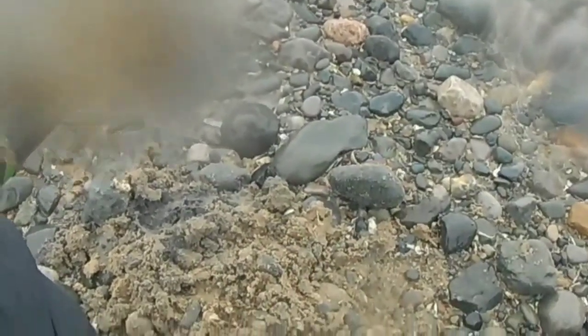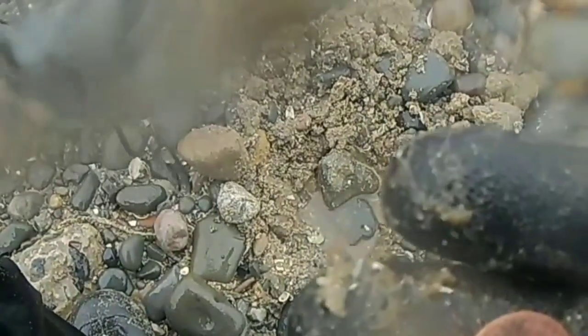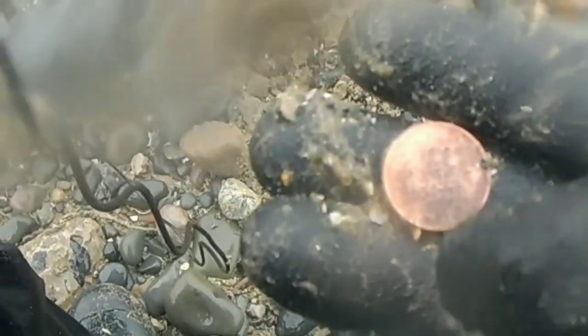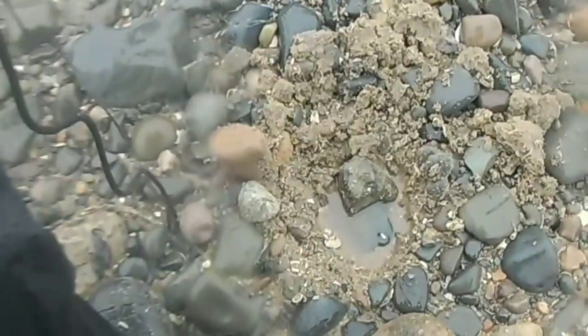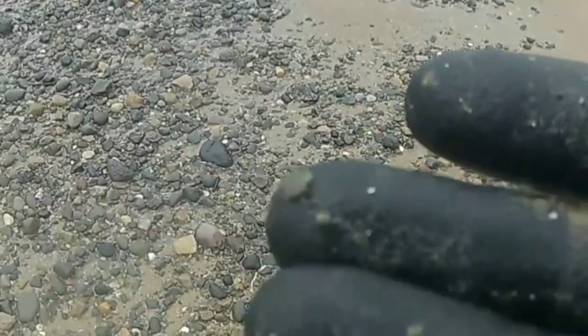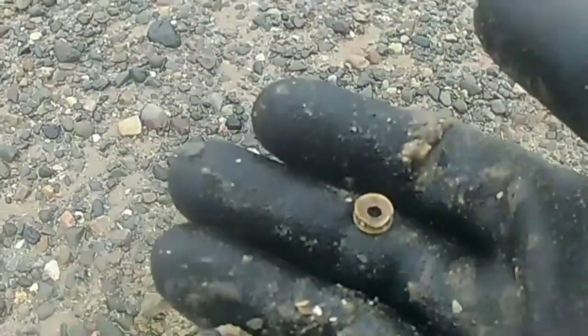Nope, wrong again — just another bit of copper. I'm pretty sure that was off an old Victorian lipstick; I've found a few of them before. Is that the top of it? Yeah, I'm pretty sure that's what it is. Sometimes they have writing on them, looks like fancy writing, sometimes they don't. Really tiny target but it was a really good signal — and for a highly mineralised salt environment.